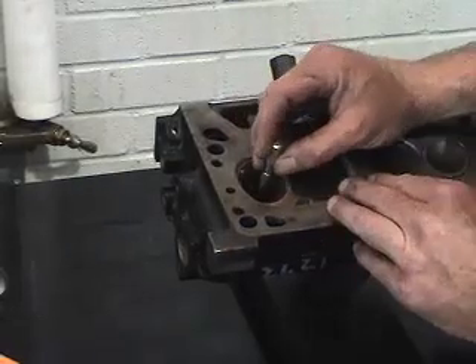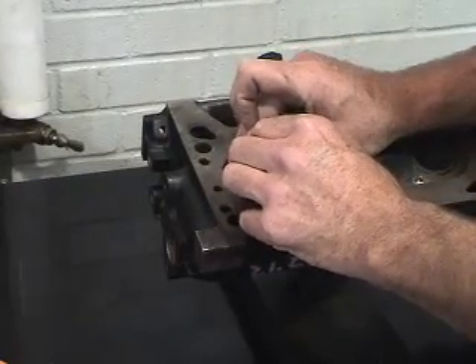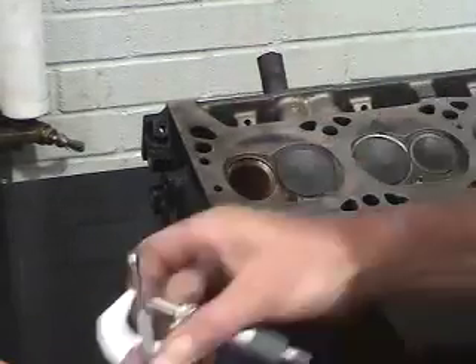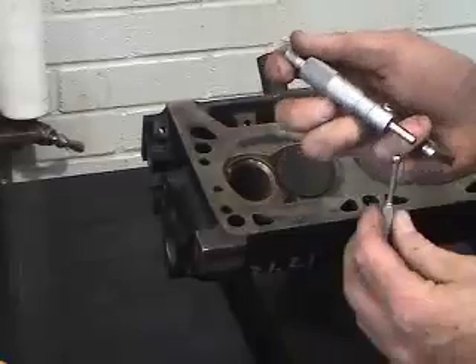So if we take our small hole gauge in and dial it up — it's very similar to a feeler gauge — pull it out, then we're going to take our outside micrometer and reinforce the measurement.